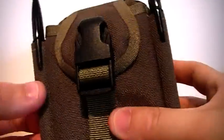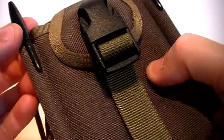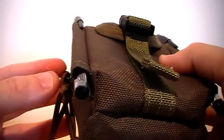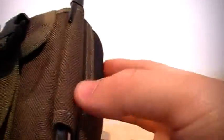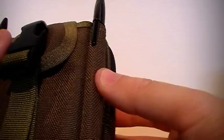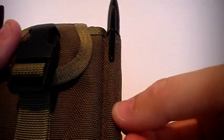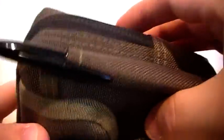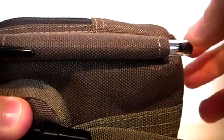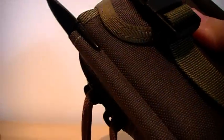And these two little pieces on the side here — I've just got a couple of pens stuck in here for now. You can put pens, pencils, a pen torch — I know a lot of people have their little pen torch on here. These two little sections along here are very handy for pens. I'm always writing things down and making notes, so that's good.